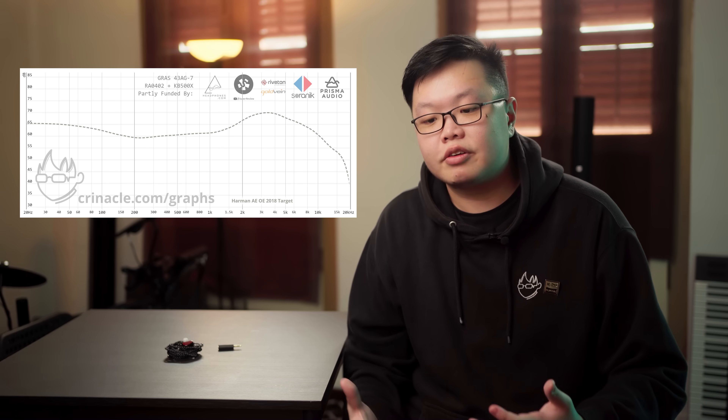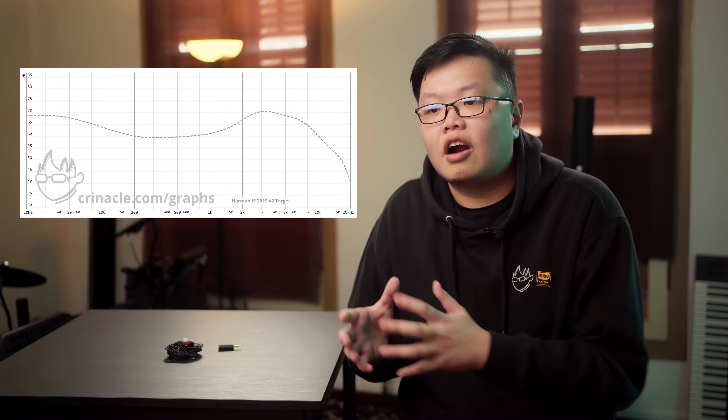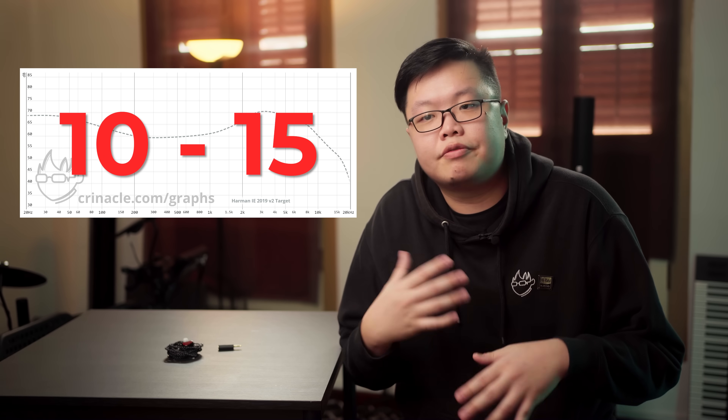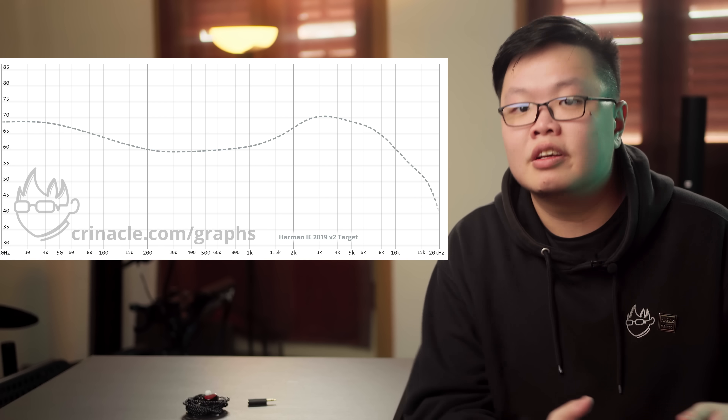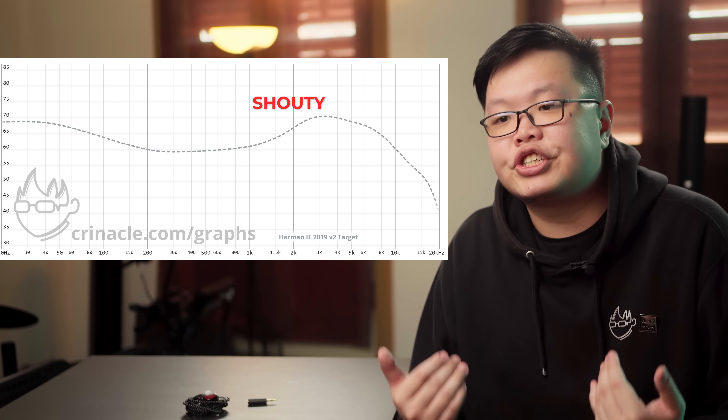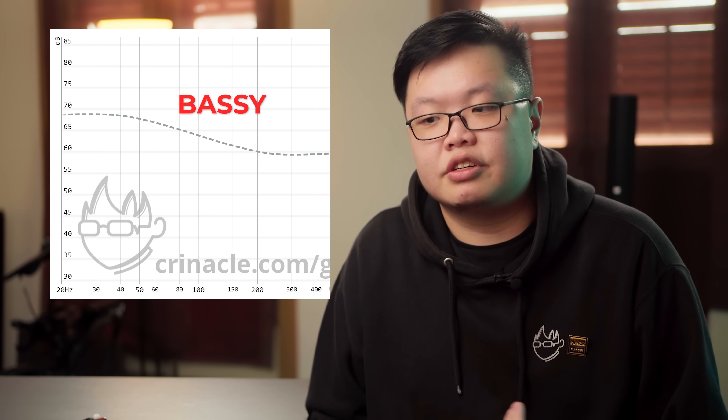The problem is that people treat it as a one true target, where if something doesn't match the Harman target it's immediately terrible. There are also specific issues with the Harman in-ear target: while the over-ear target was very rigorous with 200-plus respondents, the Harman in-ear target came from an internal panel of only about 10 to 15 people from Harman themselves, resulting in a very different response from the well-researched over-ear target. My final point is that I — and a lot of people — actually don't really like the Harman in-ear target. To people like me it sounds shouty, bright, and very bassy, which essentially means it sounds very V-shaped.